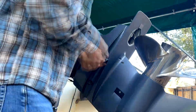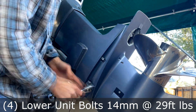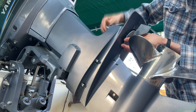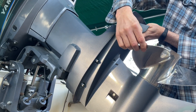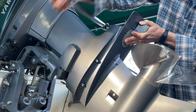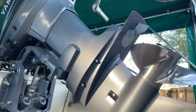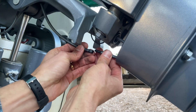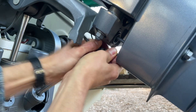The torque specs for the trim tab on this Yamaha 90 is 26 foot-pounds, and the other bolts are 29 foot-pounds. We'll go ahead and set our trim tab and line up the mark that we set right here so we know it's lined up correctly. Lastly, we'll put this cap back on. You also don't want to forget to reconnect this hose right here and slide that zip tie back over.